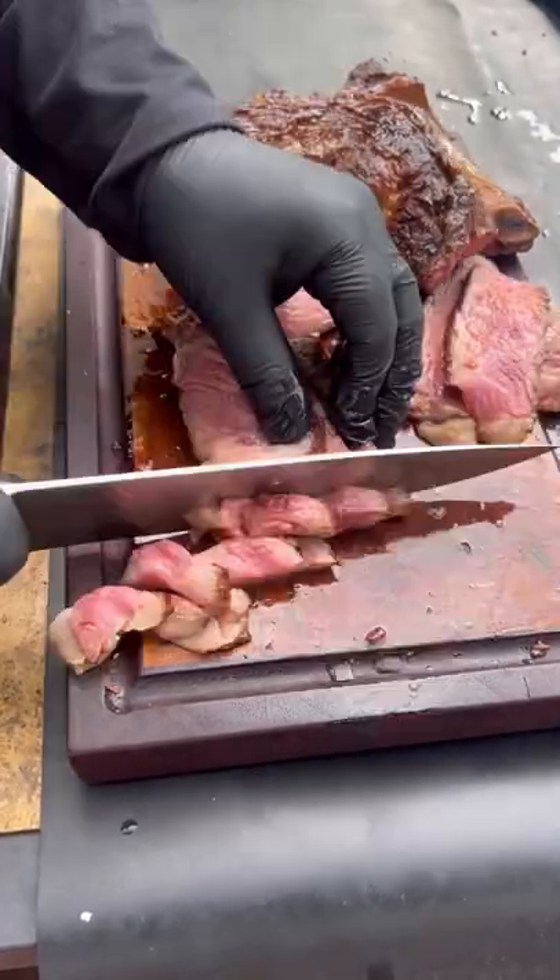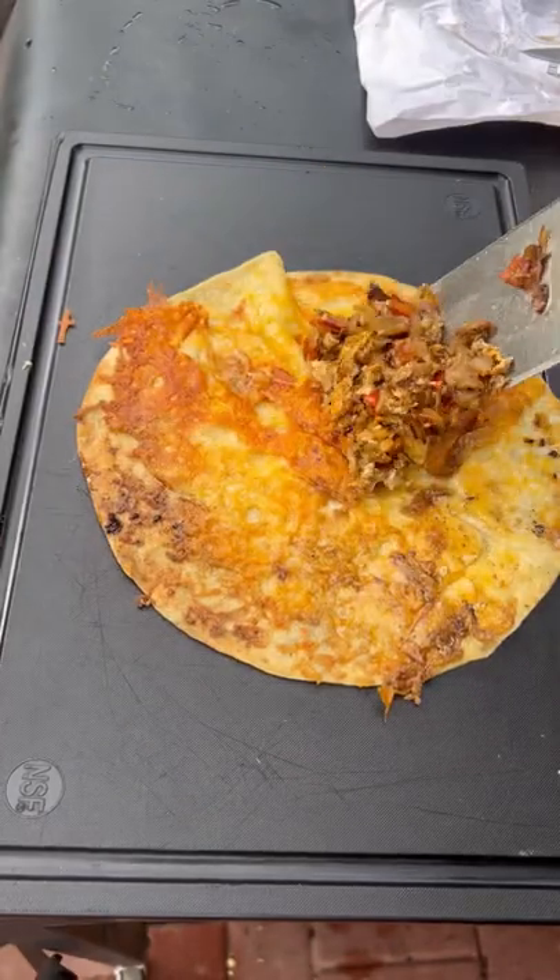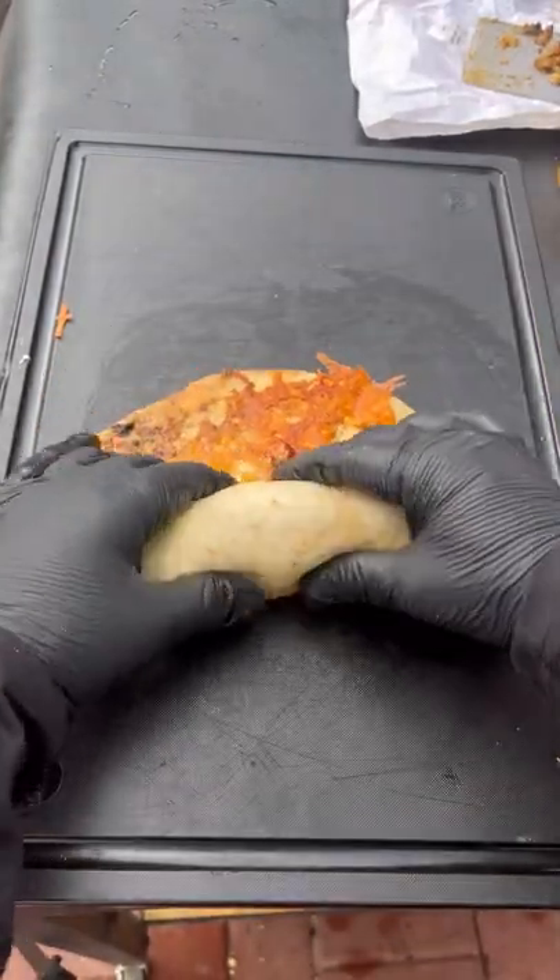It's absolutely perfectly medium rare. I'm going to lay down some cheese, your big tortilla, load it on up. This came out absolutely fantastic — I would give it a go.